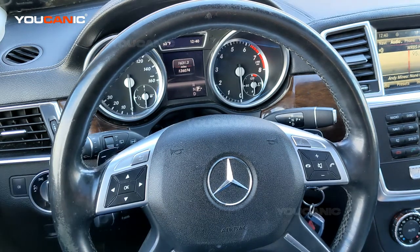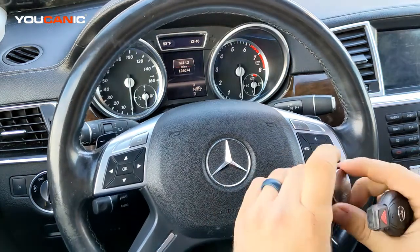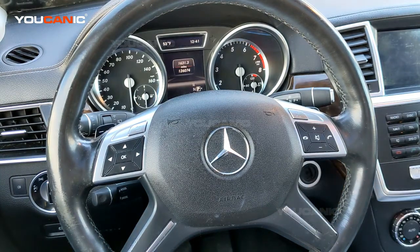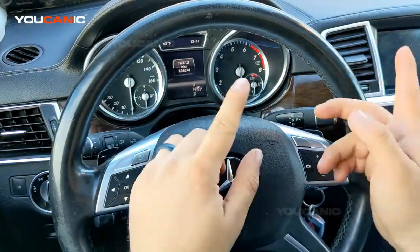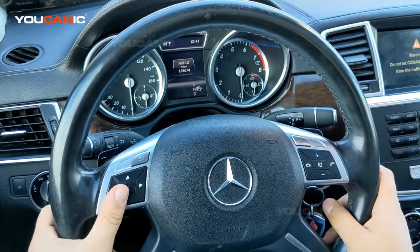Come enter the vehicle and close the door. To make it easy, go ahead and pull out your start button. Take your key, insert it, one click. You can see the dials went up, but the dash is still powered on — the lights are not on yet.